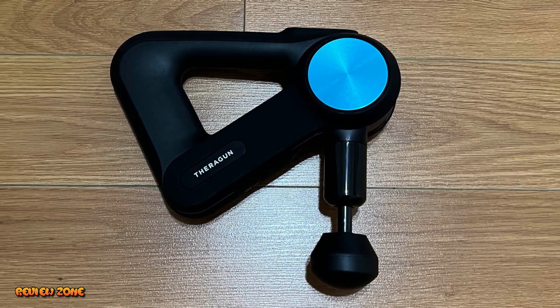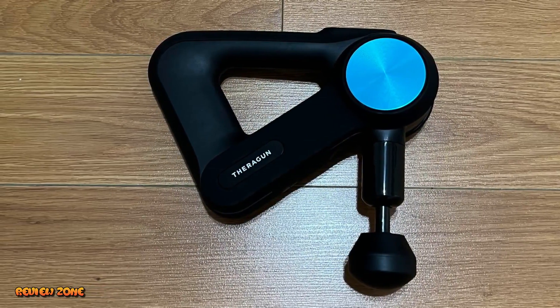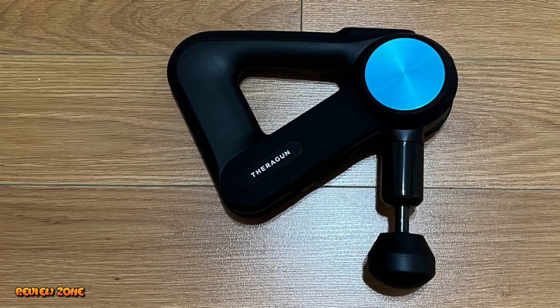We'll be taking a closer look at the best massage guns currently available on the market. We'll be looking at the features, price, and overall value for money.